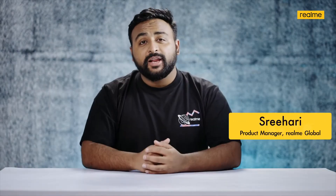Hello everyone, I'm Srihari, Product Manager at Realme Global, and I hope that you're all doing well. I also hope you got the chance to check out the launch of the Realme GT series and the Realme Book Slim. Today I'm going to share more insights into what goes into building something like this — a perfect blend of style and technology on our first laptop, the Realme Book Slim.